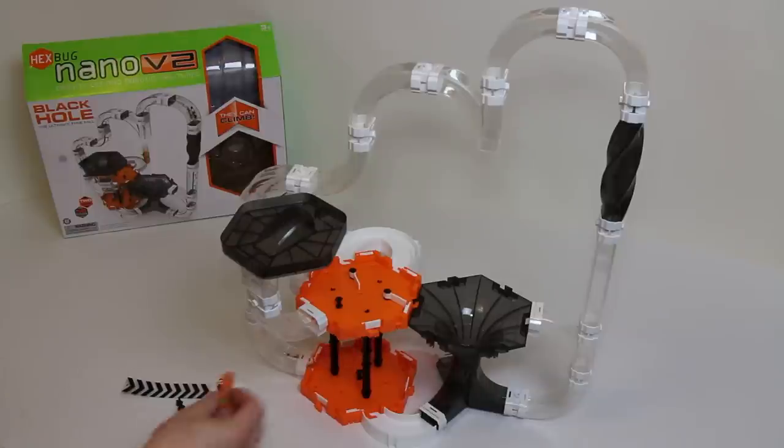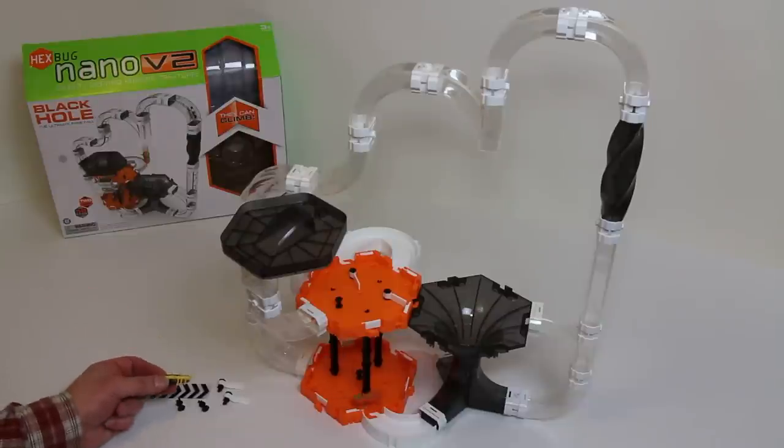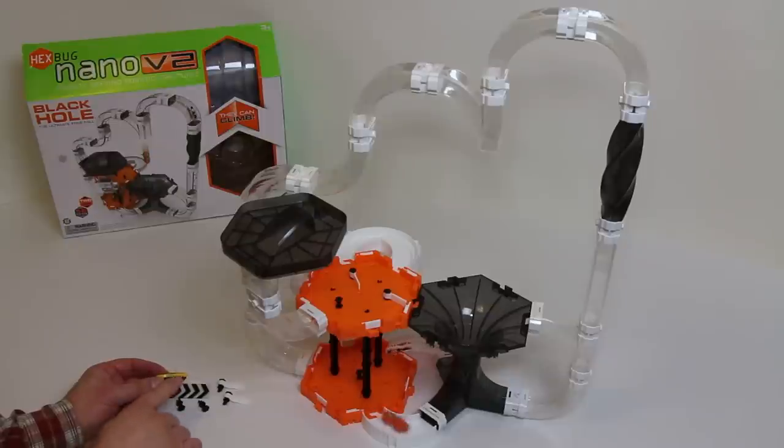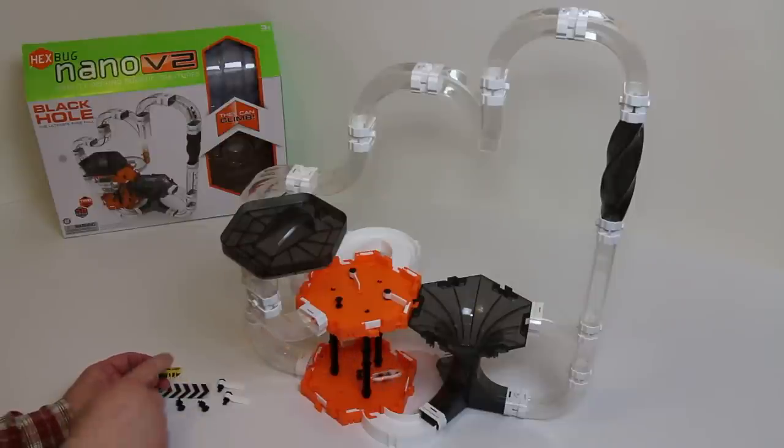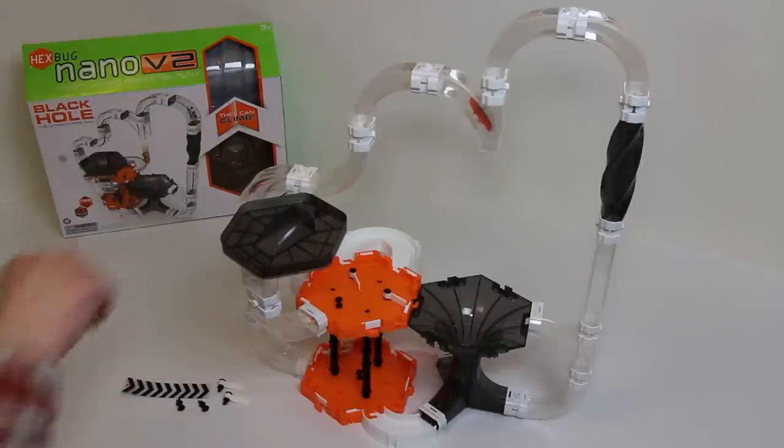Both bugs that come in the set have the V2 designation on their backs — these are the Hexbug version 2, so they're able to climb vertically. Unlike the original version 1, they've not only got rubber legs powered by the same vibrating motion that allows them to go left and right, but they've also got feelers on their backs — three feelers — which allows them to climb up and through the various tubes and pieces.